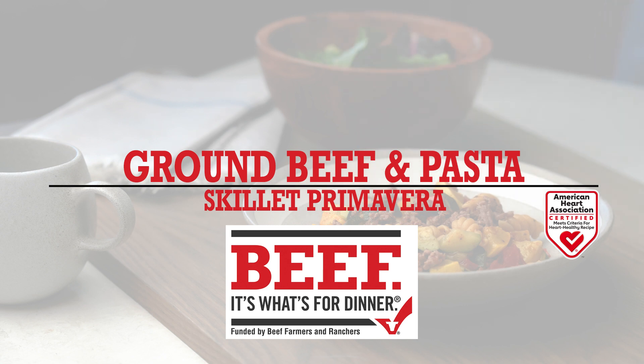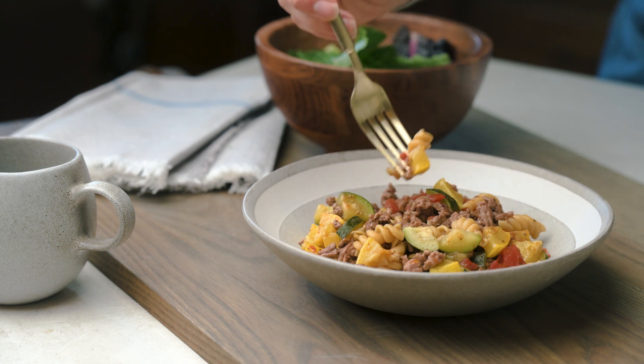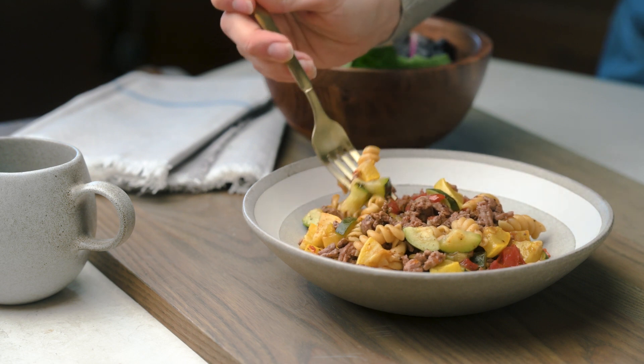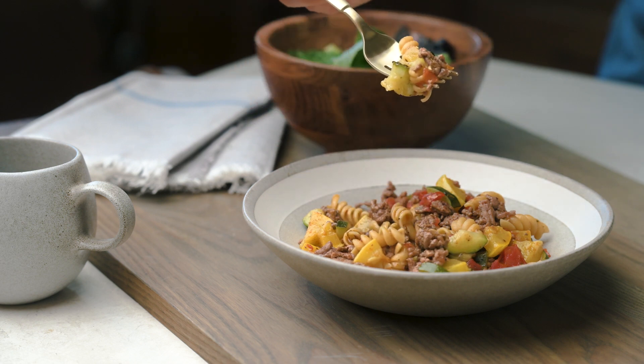This Italian-inspired recipe is a one-pot, fun-to-make-and-eat dish that combines ground beef, pasta, fresh zucchini, and yellow squash. This Beef. It's What's For Dinner. recipe is certified by the American Heart Association.